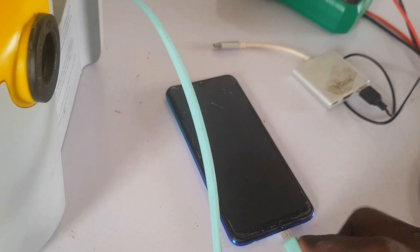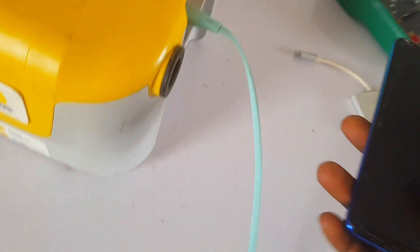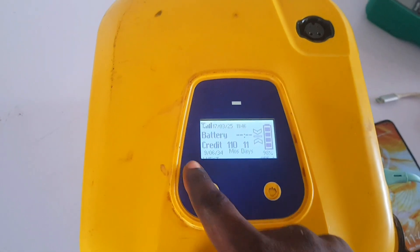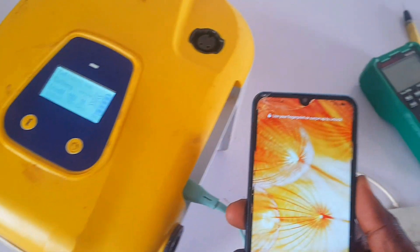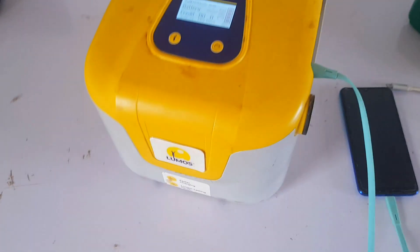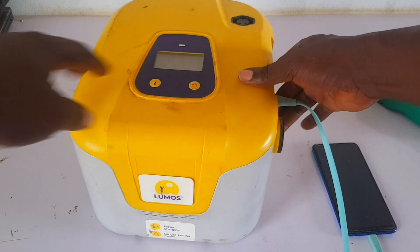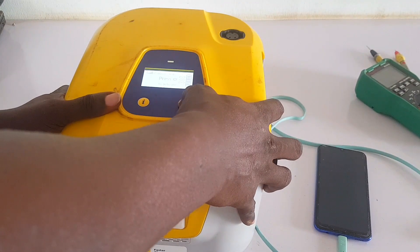As you can see, I've plugged the charger into the phone but there's no sign of charging at all. The charger is fine, the phone is fine, but this solar system right here is not putting out any voltage for the appliances to use. I'm using the phone as an example. The owner brought it in saying it's not working — he tried plugging in a lot of things but nothing worked.